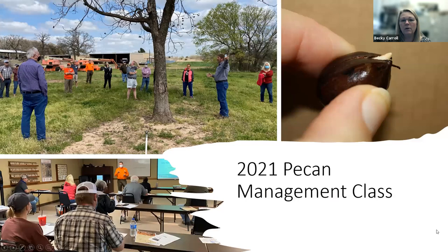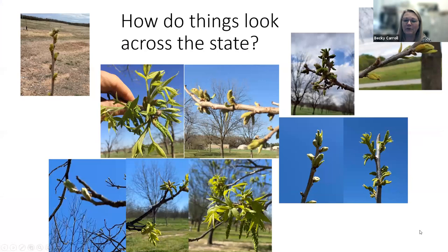I wanted to mention that we are meeting in person for our pecan management class. We have 21 people in the class, all from our 2020 class that we had to cancel. In Tuesday's class, Wesley talked about mesonet tools, and then we were out in the orchard where Charlie Graham was talking about pruning, bud stages, and some other things. It's similar to this Zoom class, but we get a little more in-depth on our topics and it's in person.